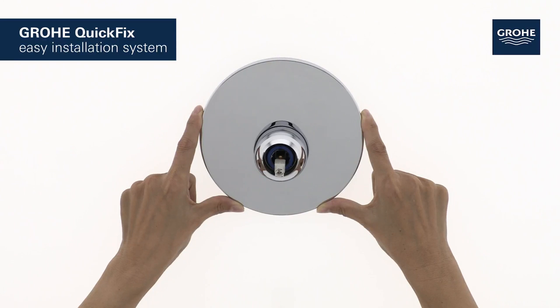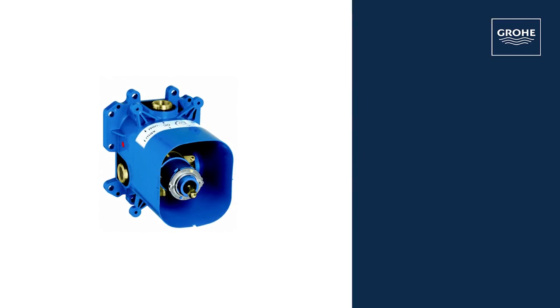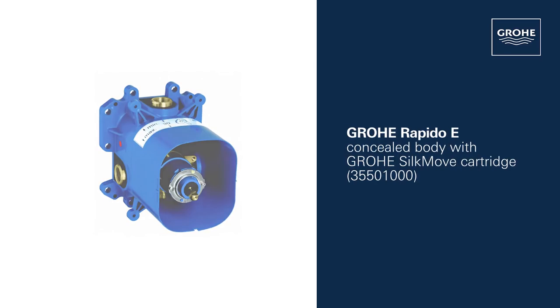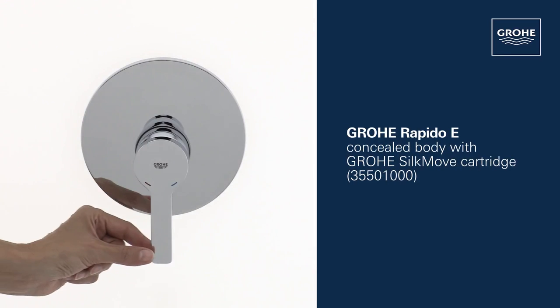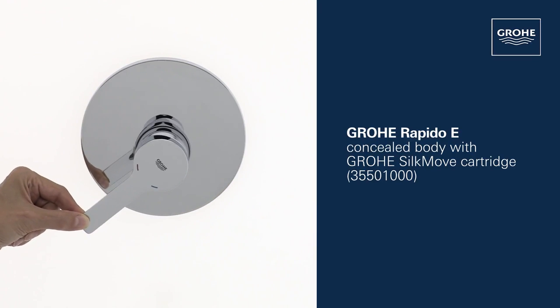Grower quick fix with patented locking system and covered fixation makes installation swift and simple. For this mixer you also need the Grower Rapido E concealed body with Grower Silk Move cartridge for smooth handling.